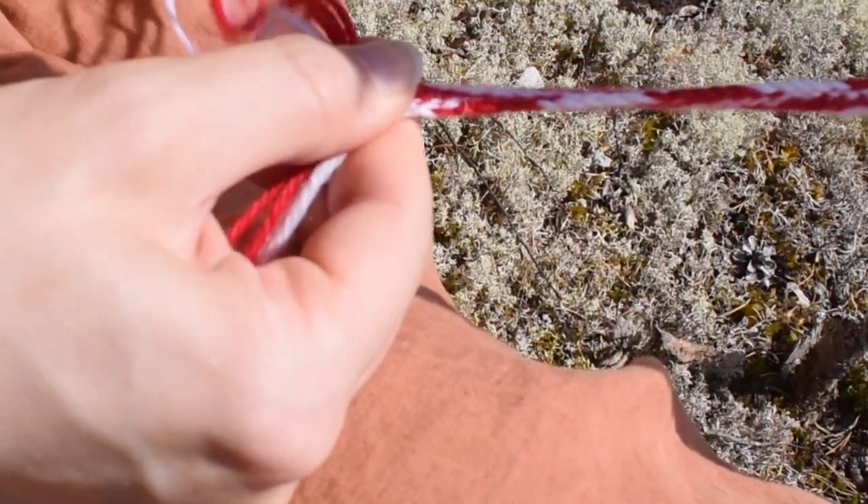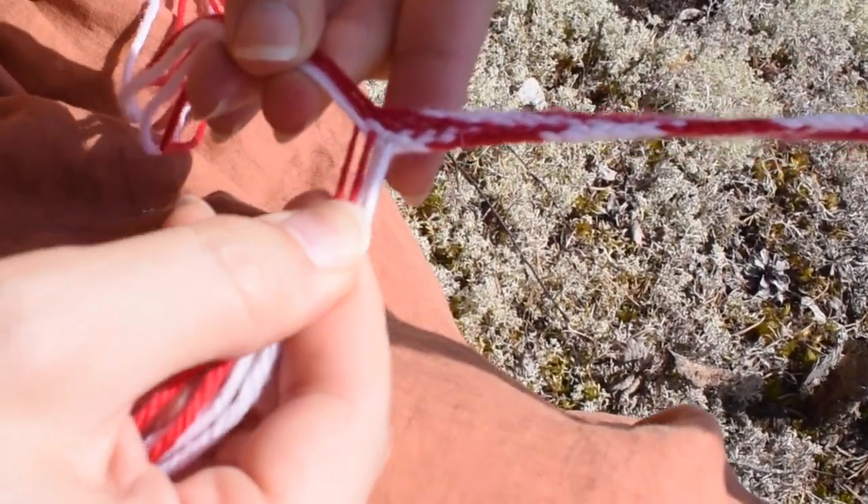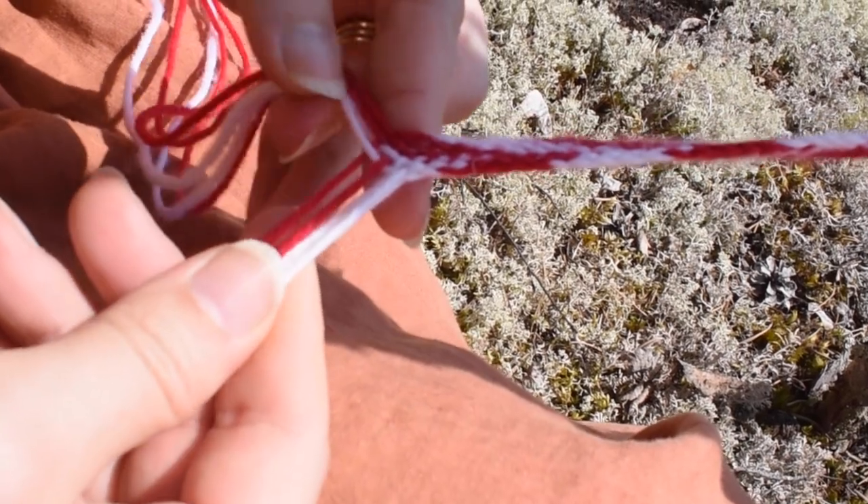Once in a while just pull everything to tighten the braid. Then you just repeat this until you have the braid.